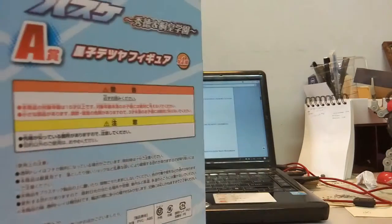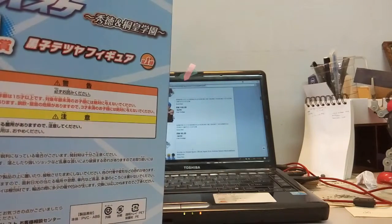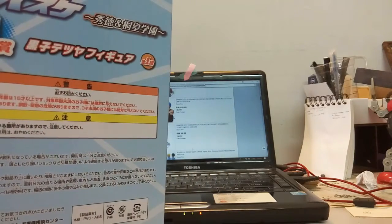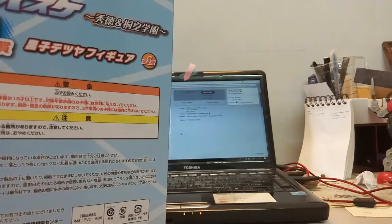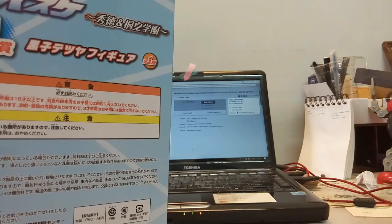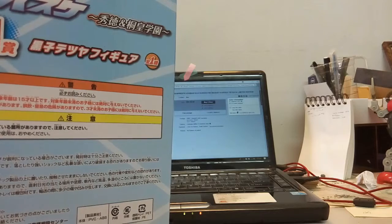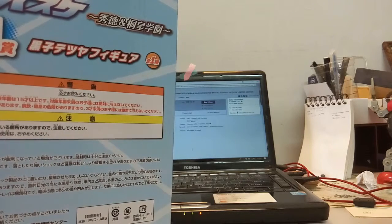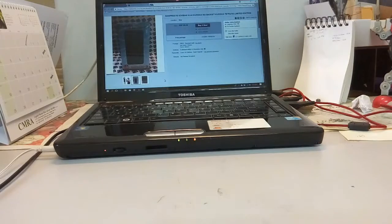One reason I thought this might be a fake is that there's no toy sticker on the box. However, after checking pictures online, other listings for this same figure — even from different shops — also don't have a toy sticker on the box, so I can say this is relatively not a bootleg.